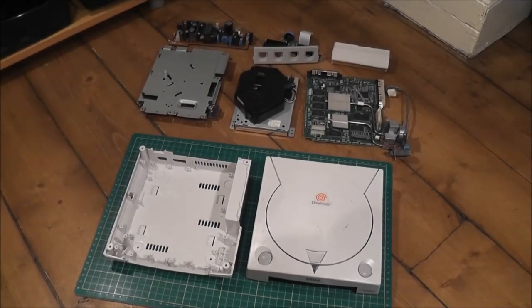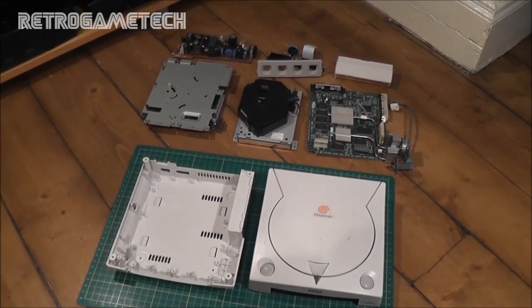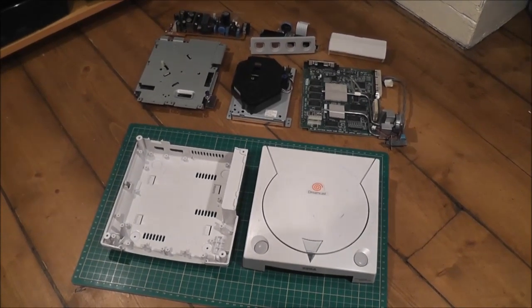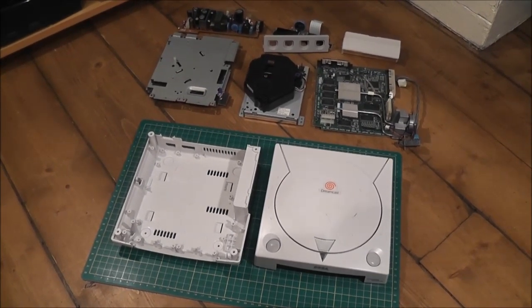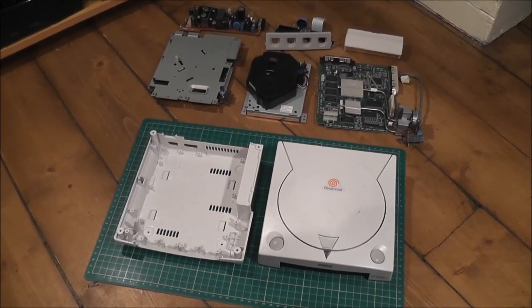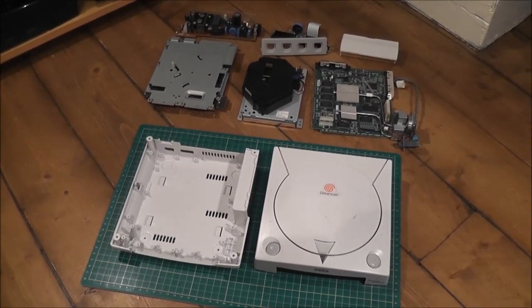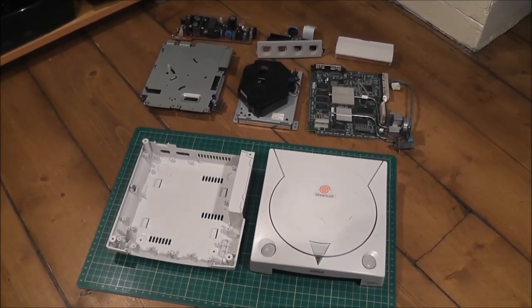I'm going to quickly show you how to strip down your Dreamcast into its component parts. A few people had been asking me about this recently, asking whether it was difficult and whether it needed any special tools. I just wanted to show you how easy it is to actually do this — you don't need any special tools, and you really don't even need any great practical abilities or know-how to fix things. It's really straightforward and very easy to do.